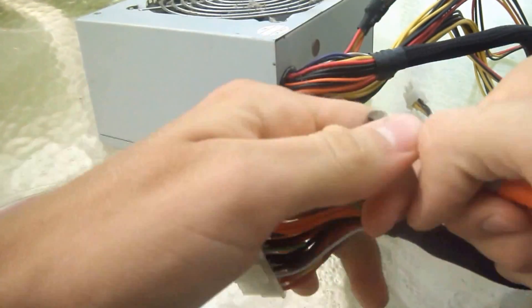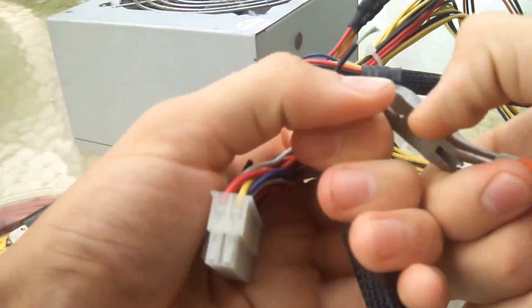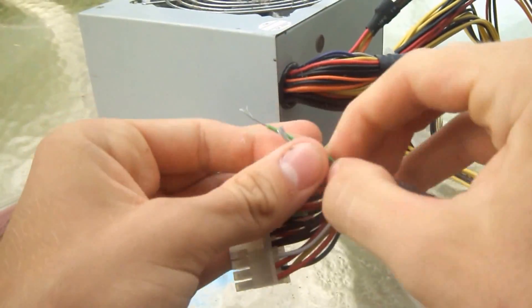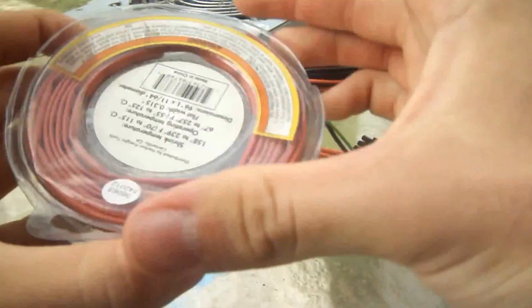I'm just going to strip these a little. Alright, so now I have the green wire and any black wire stripped. Put a little heat shrink on there.